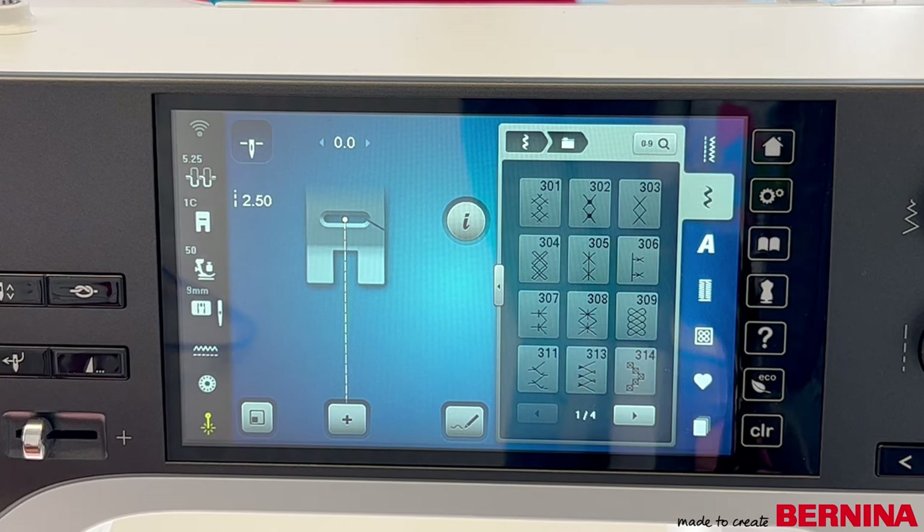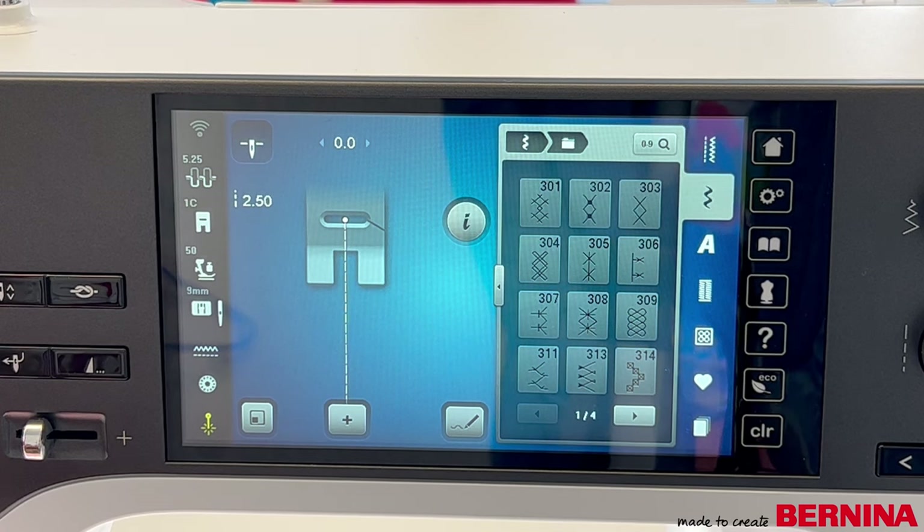For example, the 475 has 11 different cross stitch designs, a 570 has 34, and the 770 has 20. So just have a look on your machine and you should be able to find some cross stitch designs that you can use.